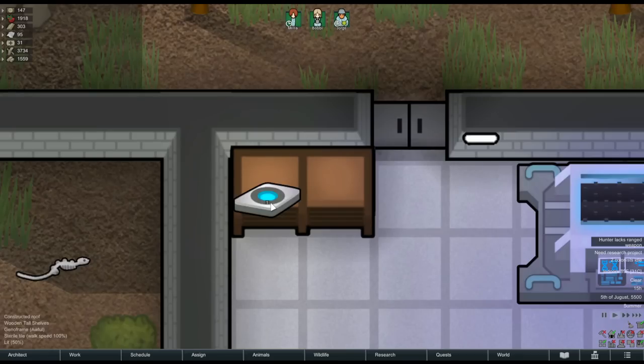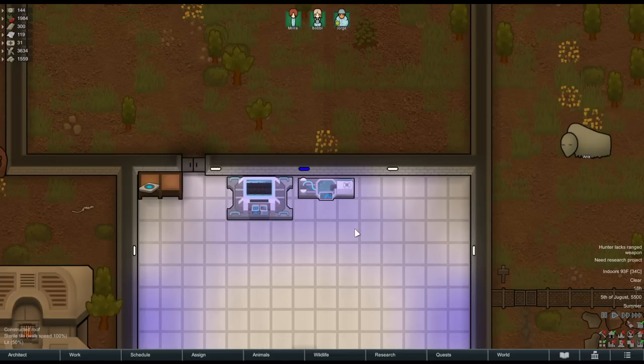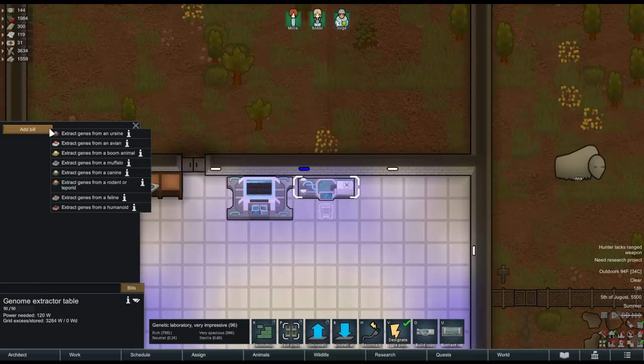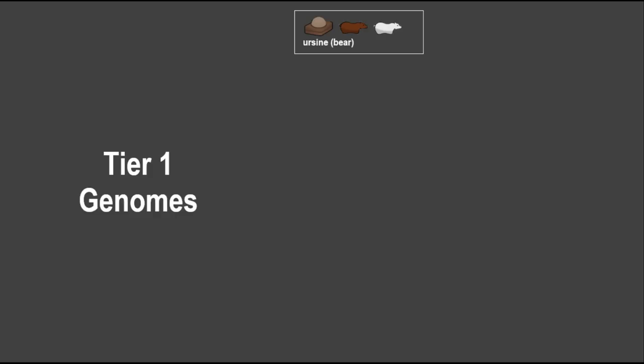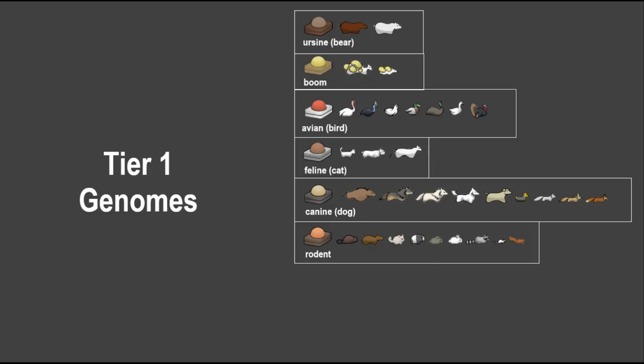Now what about the actual genomes? For this we'll use the genome extractor table. There are three different tiers of genome based on rarity, and this extractor table can only create the lowest tier genome. The tier one genomes are ursine (bear), boom (boomalope creatures), avian (bird), feline (cat), canine (dog family), rodents (alpha beaver, capybara, chinchilla, rats), muffalo — which includes muffalo, yaks, and bison — and humanoid.